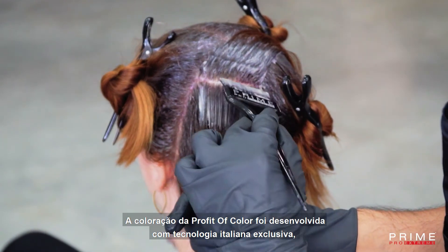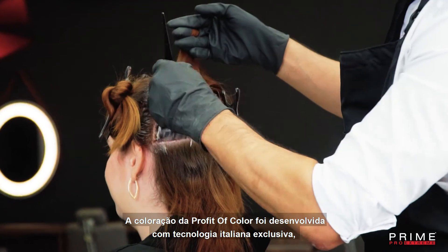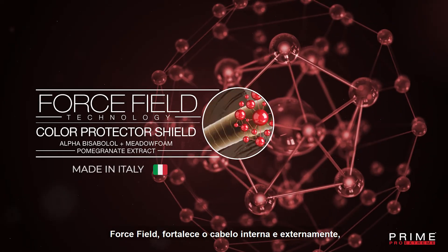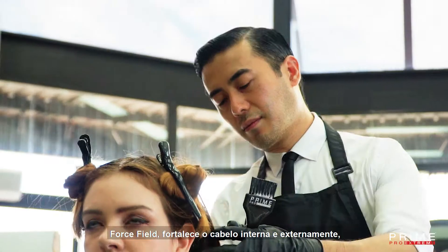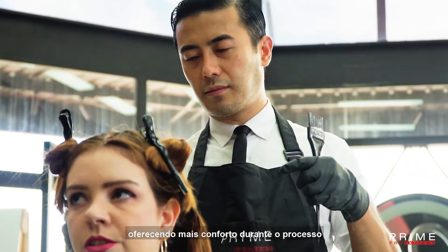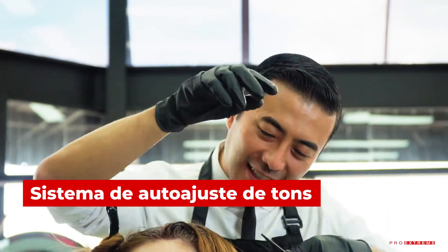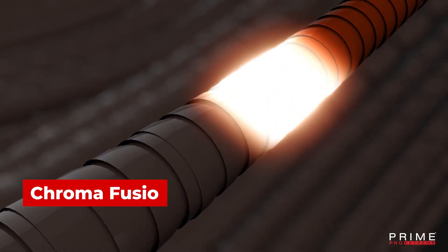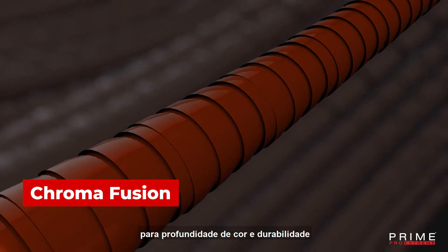The hair color of Profit of Color was developed with exclusive Italian technologies: Force Field, which strengthens the hair internally and externally, offering more scalp comfort throughout the process; a Self-Adjusting Tone System that ensures color fidelity; and ChromaFusion Dyes for color depth and durability.